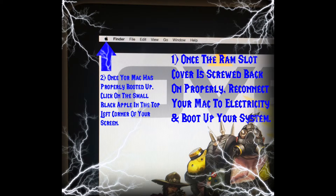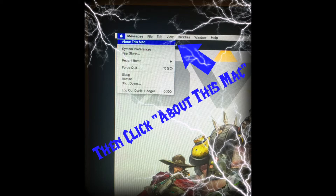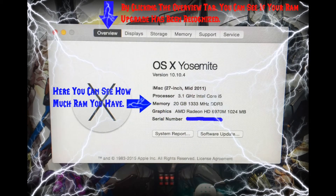Once your Mac is properly booted up, that's kind of a first indicator that things are going right and you put stuff back together properly. Then click on the small black Apple in the top left corner of your screen — that's where you'll find all your settings. Click 'About This Mac,' then click the Overview tab, and you can see if your RAM upgrade has been recognized and how much RAM you have. I had only two sticks of 2GB, so 4GB total of DDR3 RAM.